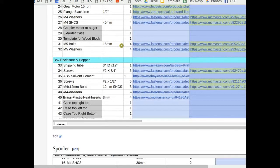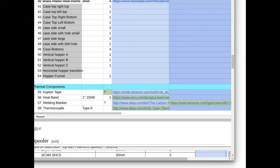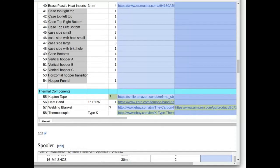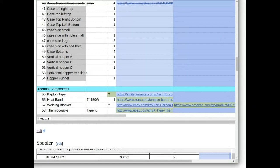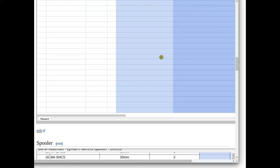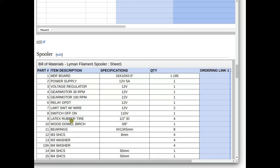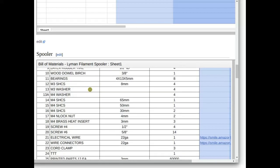Have you looked at the motor they use in the Lyman Filament Extruder? As far as strength, it's not a stepper but just a regular motor. How much control do you need over the motor speed? With us using the Lyman filament extruder, it was pretty manageable - you just set the speed using a controller. That motor was $89 and it was way overpowered for the Lyman filament maker. If you have a link I could definitely check it out and compare the specs.